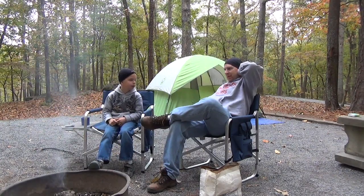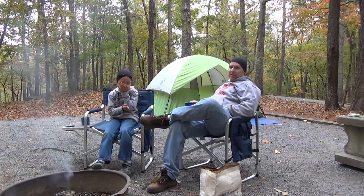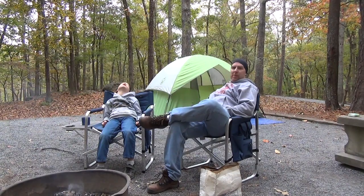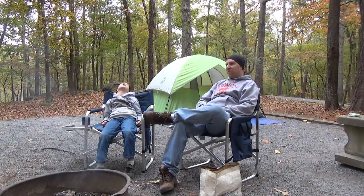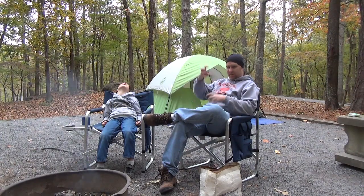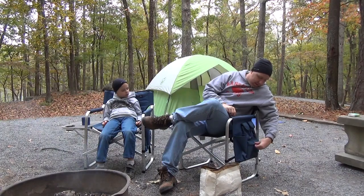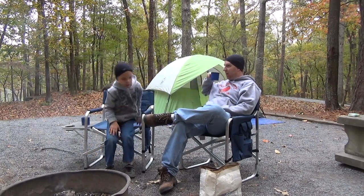That Nescafe stuff is pretty good. Nescafe 3-in-1. It certainly makes instant coffee taste a whole lot better. These chairs were a present from my parents for my birthday recently. They are not backpacking chairs, but they are pretty nice car camping chairs. They don't fold down very much, so they are a little bit harder to transport. But they are certainly comfortable and come equipped to handle just about anything. Nice place to put your food, nice place to put your coffee.